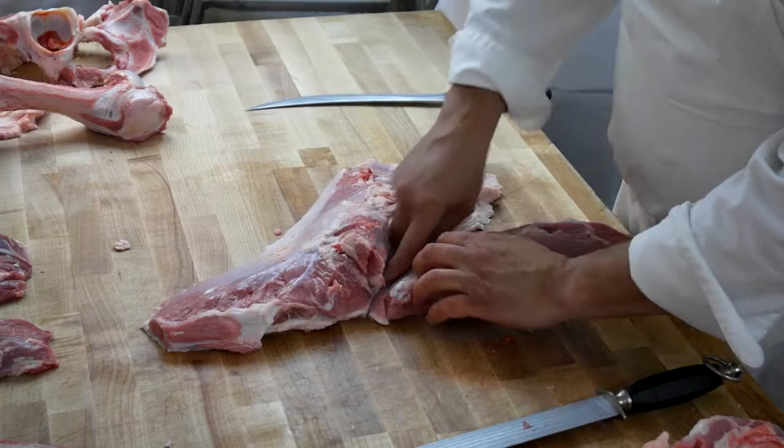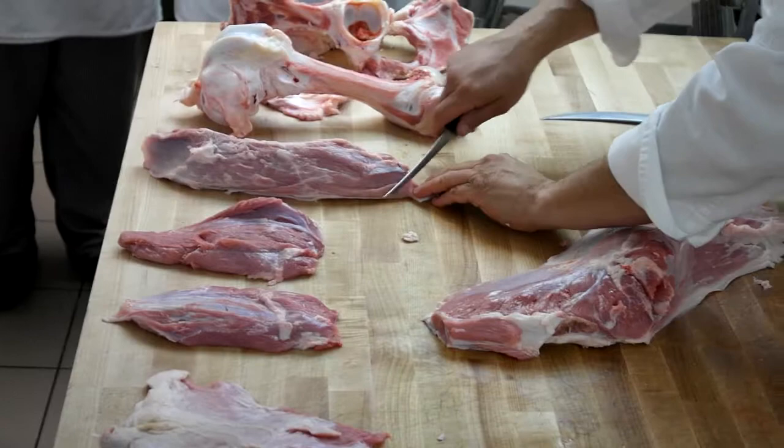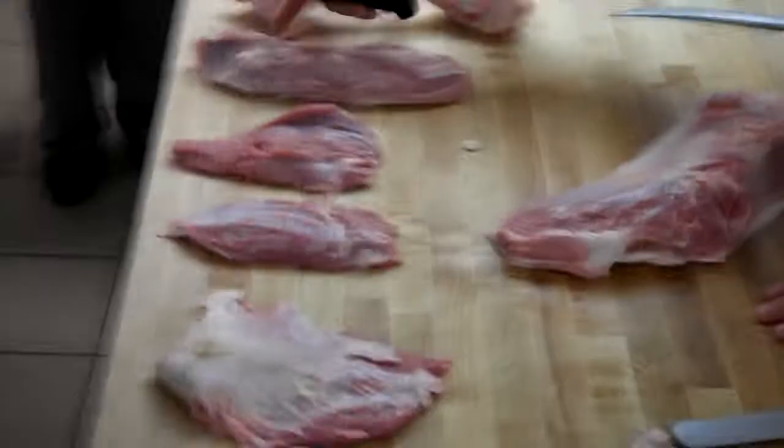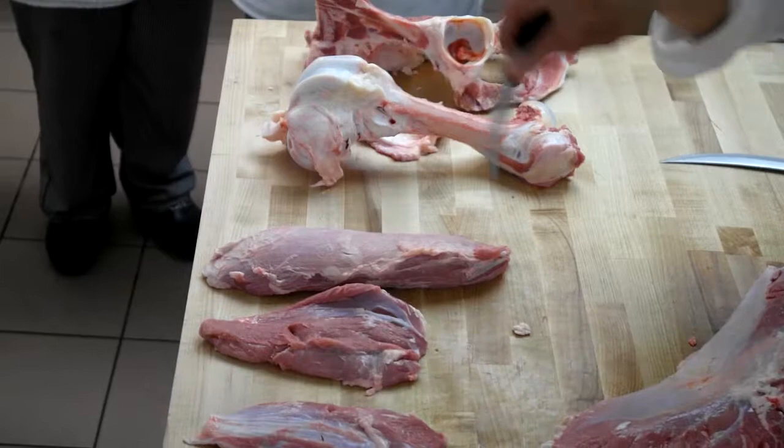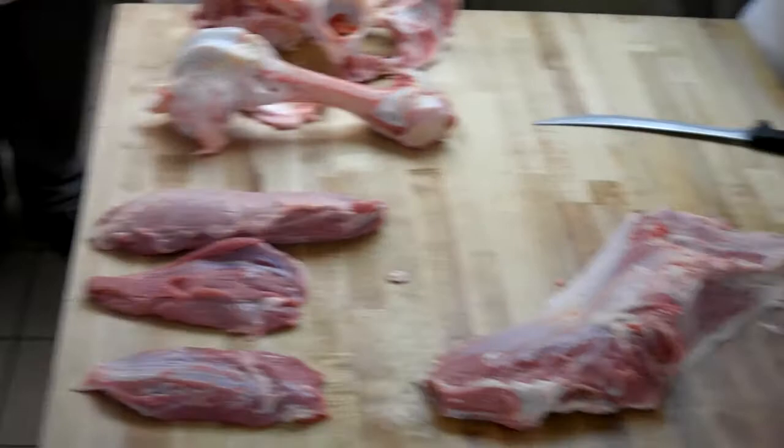Eye round — individual muscle. Eye round can be broken down. Anywhere you want to cut this, you're still going to have one solid muscle going through there. Whoever takes this piece is going to have a very difficult time. This is the most difficult piece on the entire table to denude. I highly recommend you have a very sharp knife.